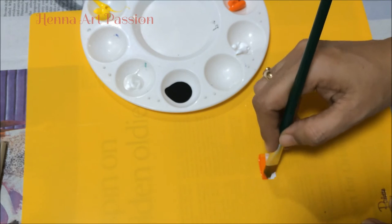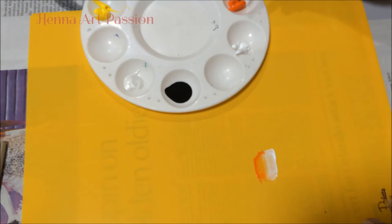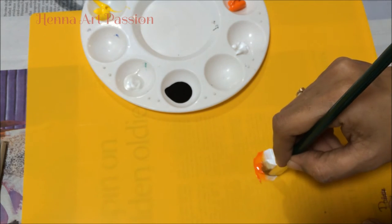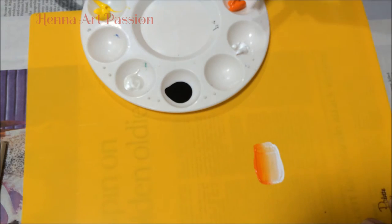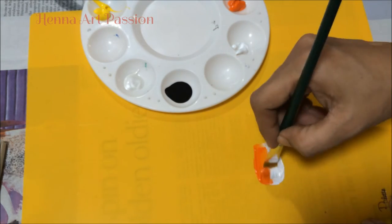As usual, before starting my painting I soak my brush in water and wipe it off, so when I start it is a little damp. Be careful here — the brush should not be very wet, otherwise you end up with muddy paints and all the paints mix up with each other.